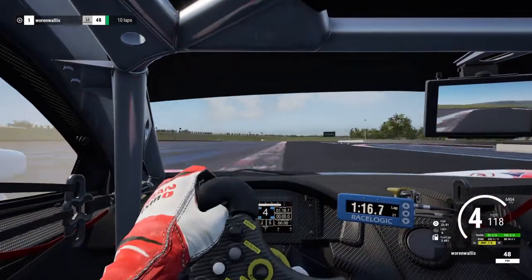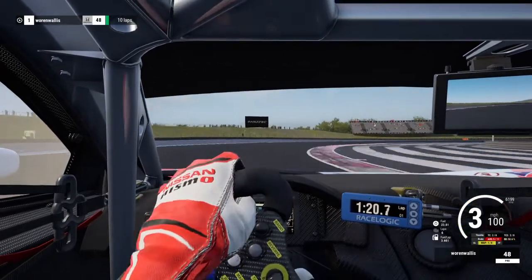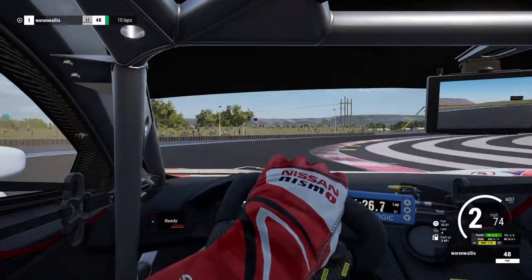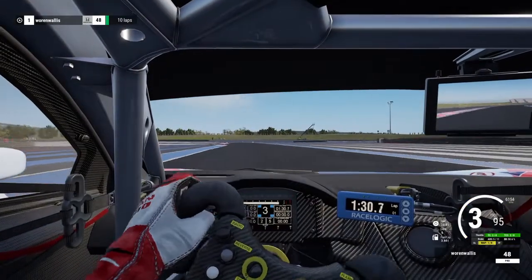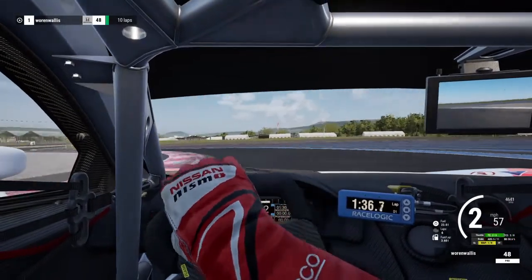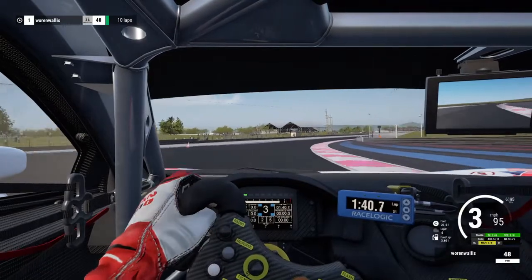A little bit of understeer and oversteer in that corner. Could have been a little bit faster if I had taken it cleaner. Somehow kept it within the track limits, dipping the tires off, or past the white line.